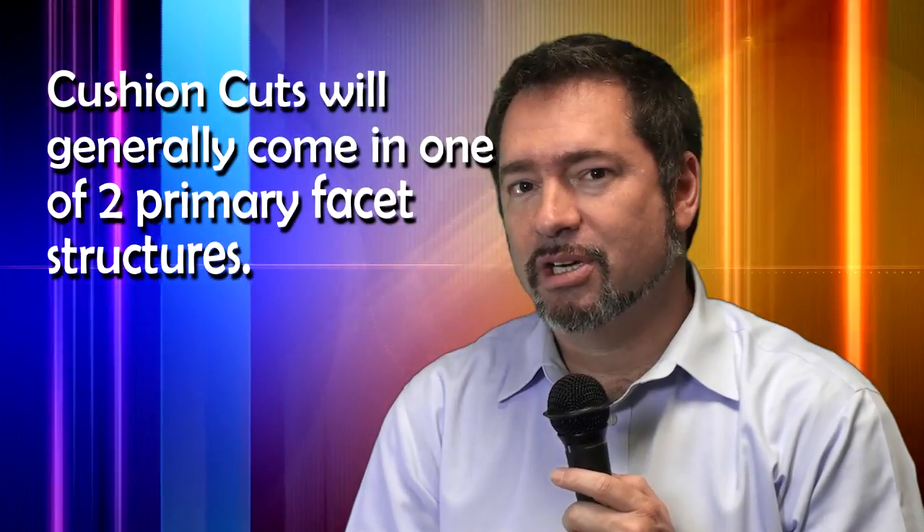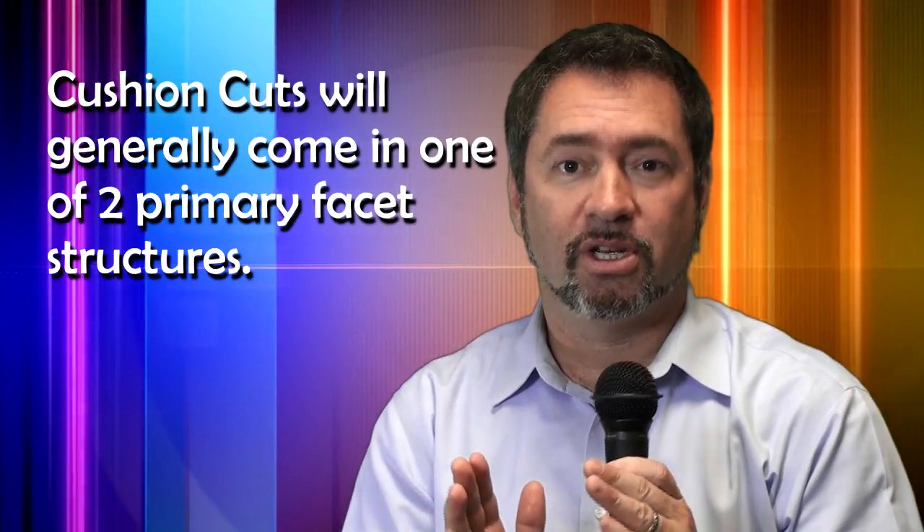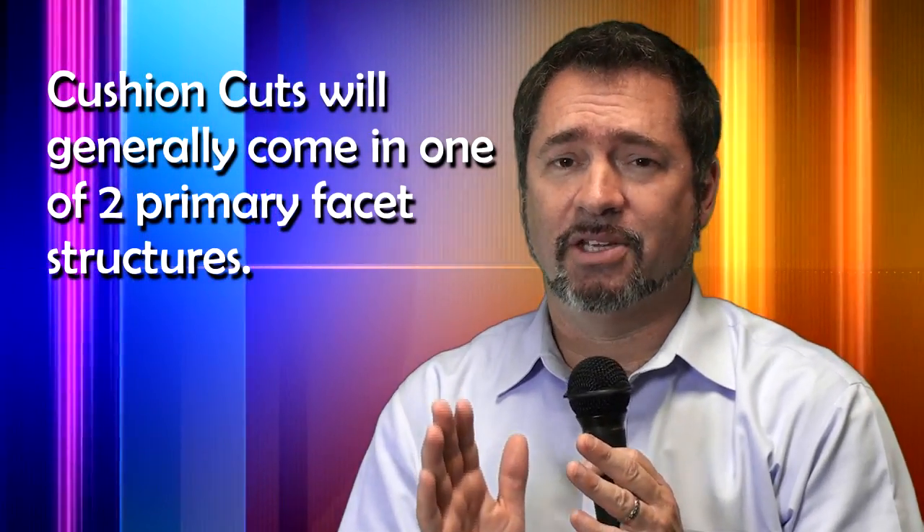Once we've reviewed the GIA report information on polish, symmetry, depth, and table, the next step in selecting a cushion cut is determining which facet structure appeals most to your eyes. Cushion cut diamonds can generally be broken down into one of two categories when it comes to facet structure: a modern facet structure, or a vintage/antique style facet structure. By far the most popular and common cushion cuts on the market have this modern facet structure design.